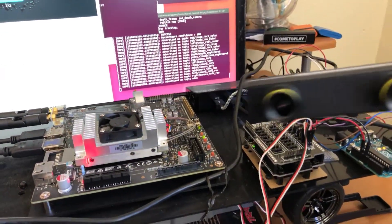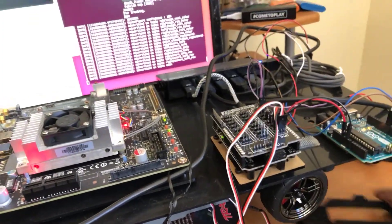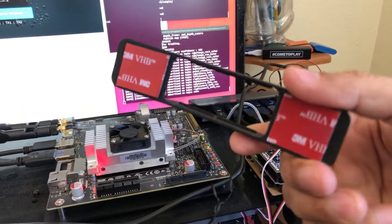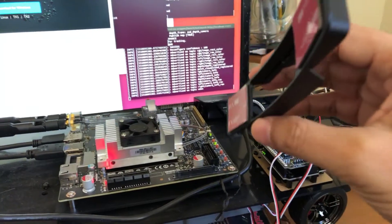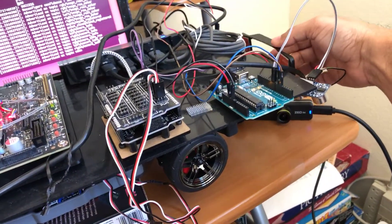The USB hub is installed on top of my car. It also came with a camera holder that you can attach to any surface on the face of your robot. I'm planning to attach it to the front of my car.